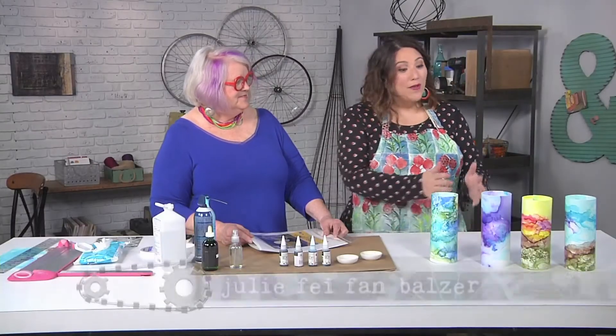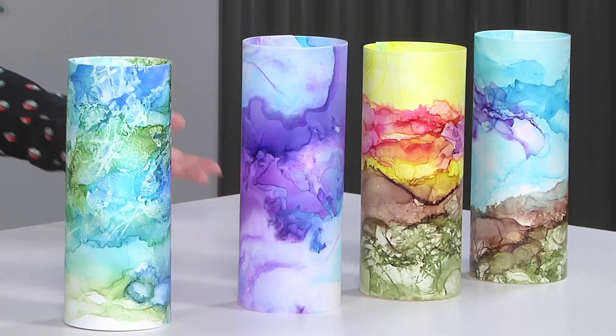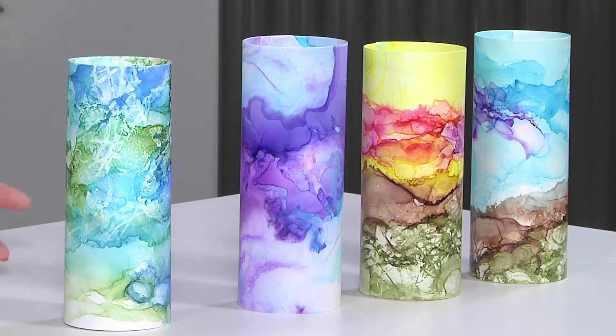I'm here with Jacqueline Sullivan who's brought these beautiful votive candles that look to me kind of like landscapes. Yes, they are landscapes that light up from the inside — super cool! So how do we get started?